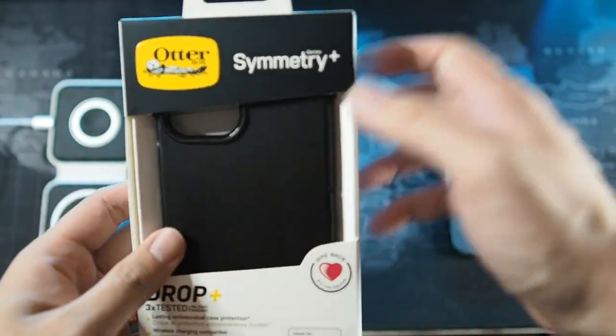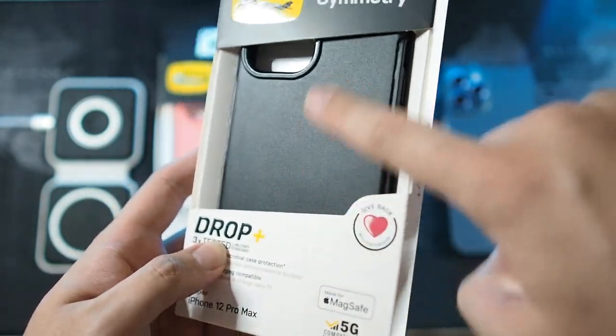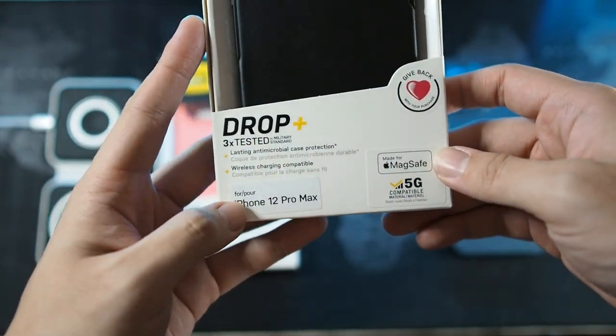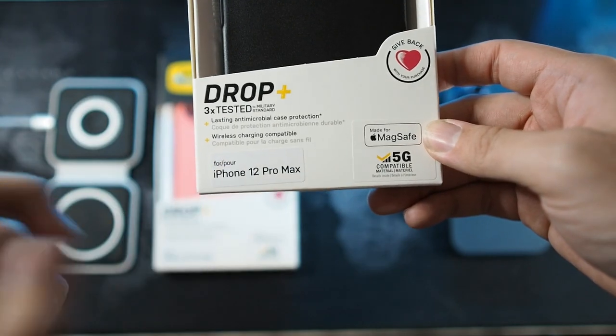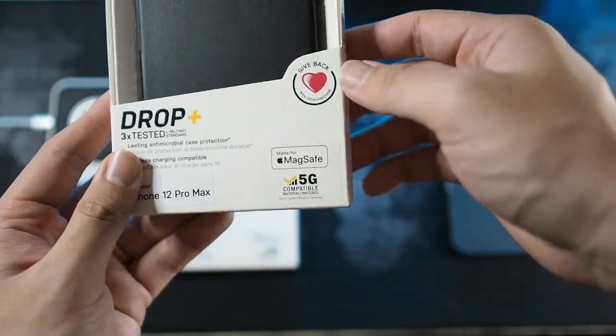Here you can see the regular OtterBox packaging — the OtterBox logo, the Symmetry branding, and a glimpse of the case texture in the middle. You can see drop tested military standard, compatibility with iPhone 12 Pro Max, MagSafe compatible, and 5G compatible as well.